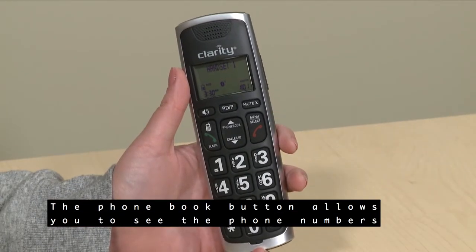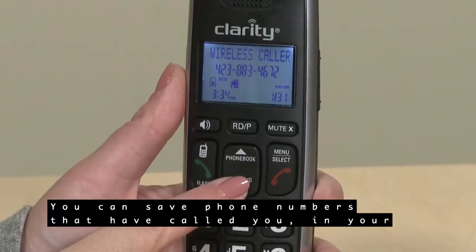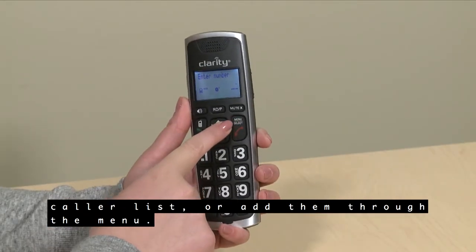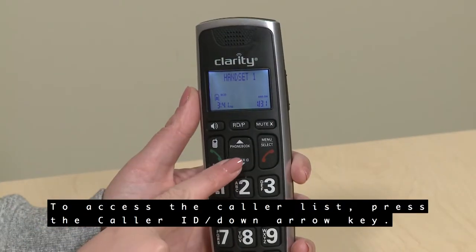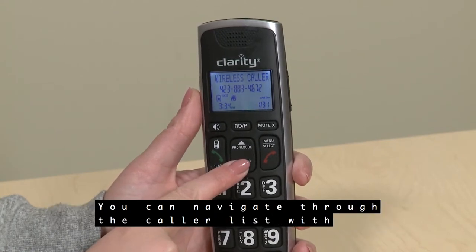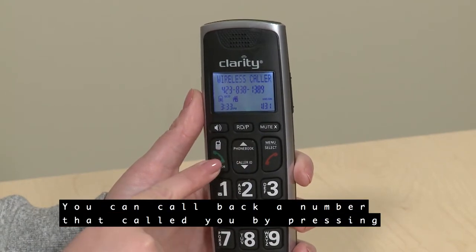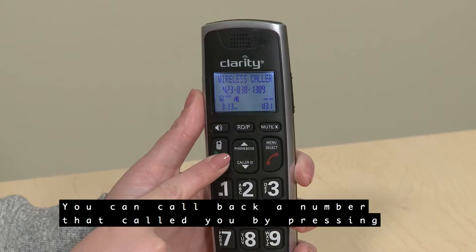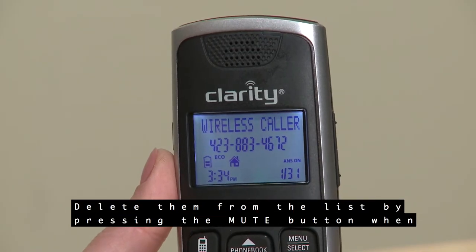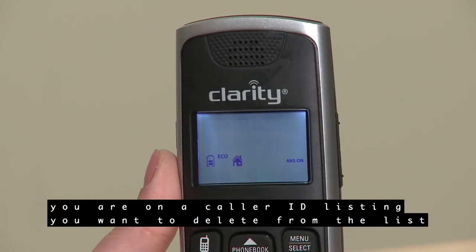The phone book button allows you to see the phone numbers you've saved in your phone list. You can save phone numbers that have called you from your caller list or add them through the menu. To access the caller list, press the Caller ID/down arrow key. Navigate through the caller list with the up and down arrows. You can call back a number by pressing the green phone button.